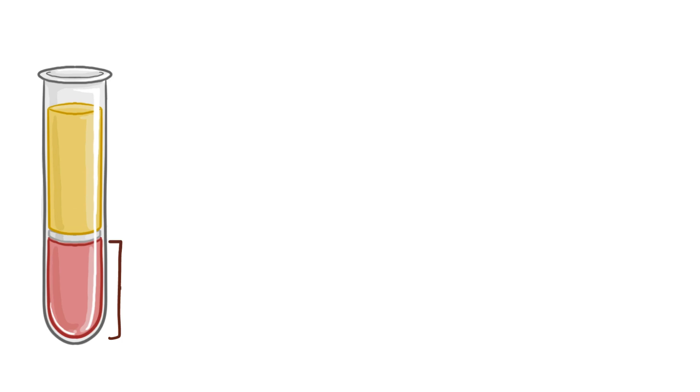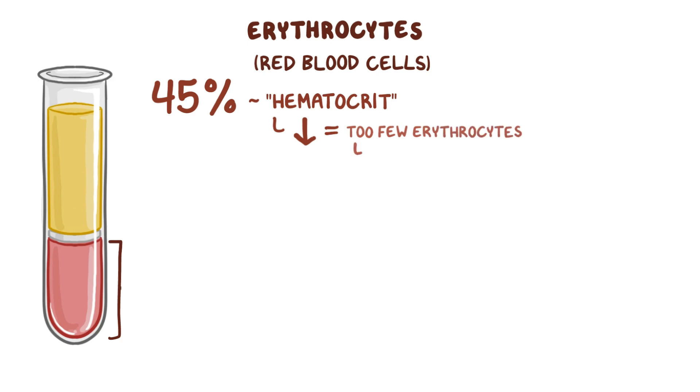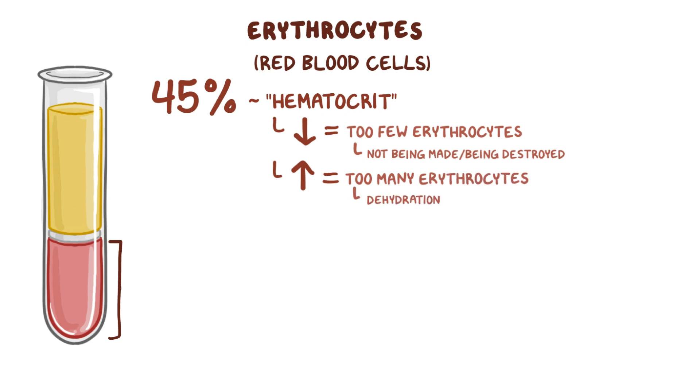Starting at the bottom of the tube, there's the large layer that makes up approximately 45% of the total blood volume, which is made up of erythrocytes. This value is called the hematocrit. A decreased hematocrit means that there are too few erythrocytes, either because they're not being made or because they're being destroyed. On the other hand, an increased hematocrit can be due to dehydration, because if there's less liquid in the blood, then the portion taken up by the erythrocytes would rise.